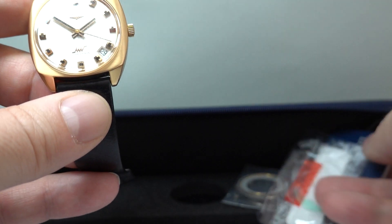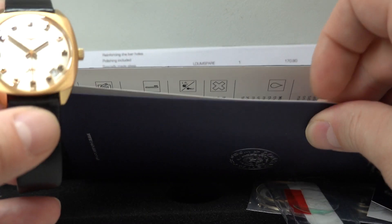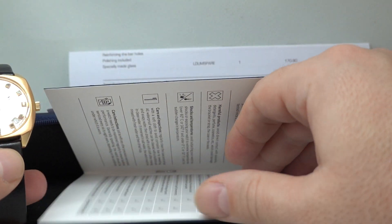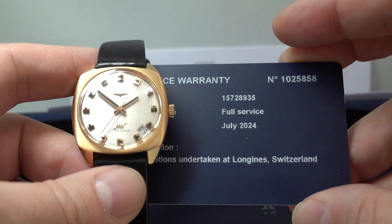Service tags, service paper, and a service bill for just over £1,000 — and the warranty. This was carried out at Longines in Switzerland. Because it's £1,000, you don't see warranty on this age of Longines watch very rarely.